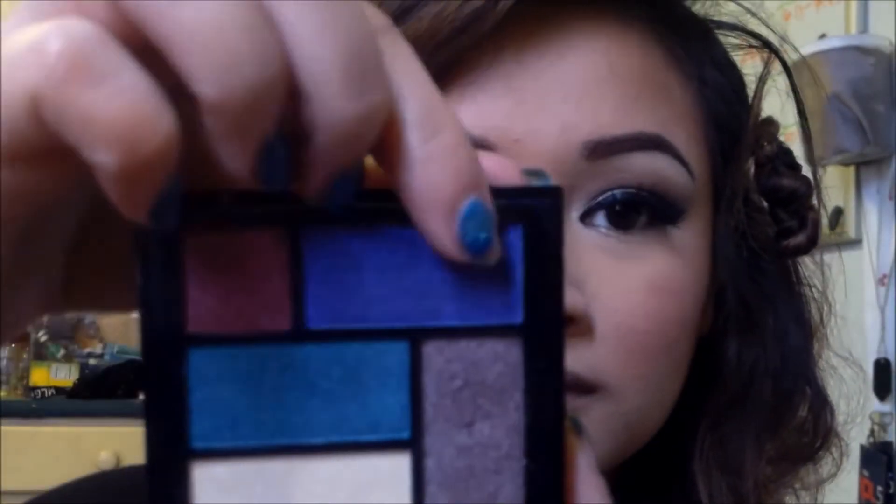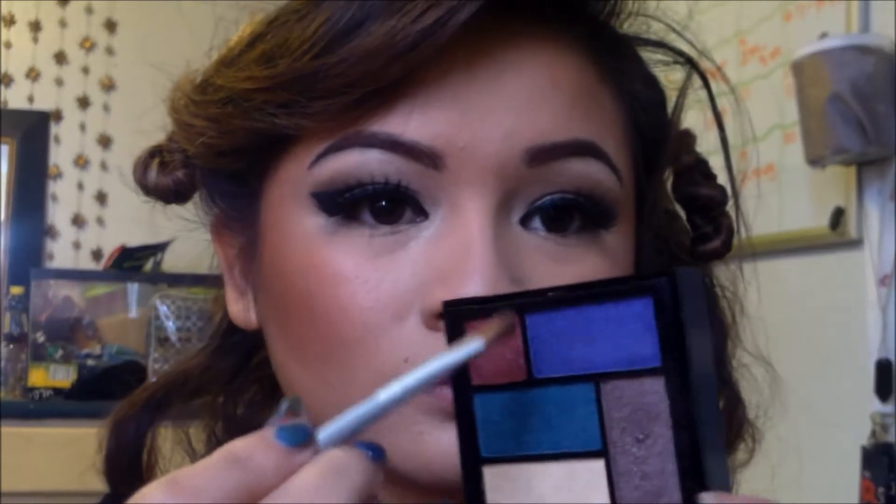Now I am taking my Real Colors Adventure eyeshadow palette in NOLA and I'm going to take the purple color and apply this to my bottom lash line.